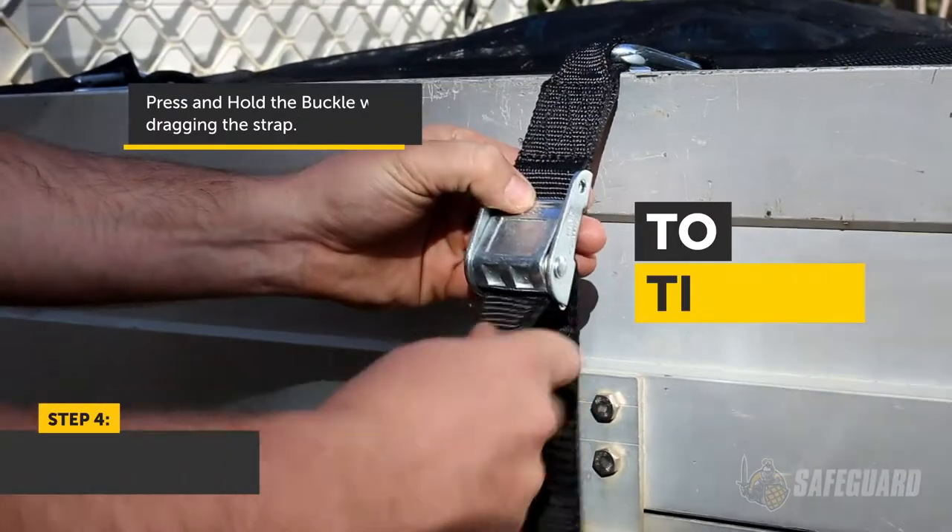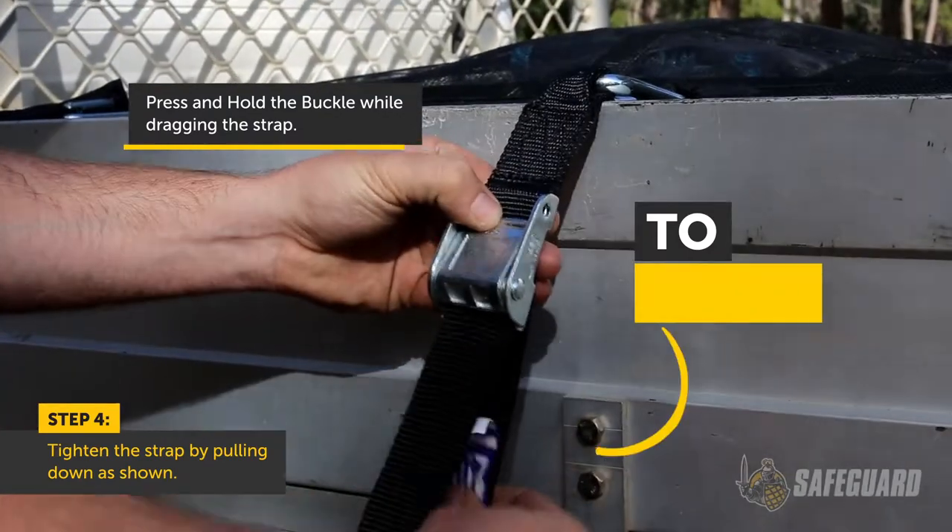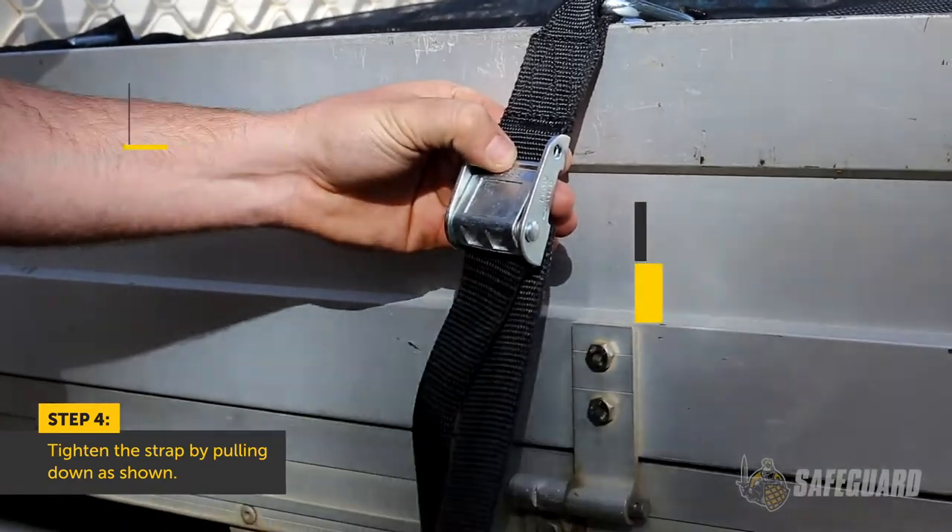To tighten, simply pull down on the strap. To loosen, press the cam buckle and pull the strap backwards.